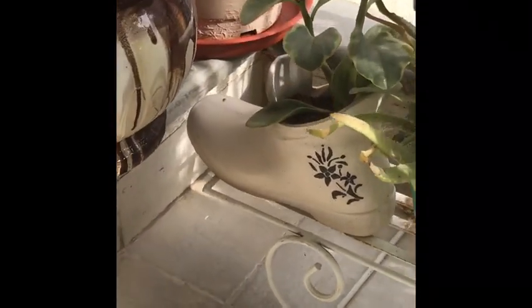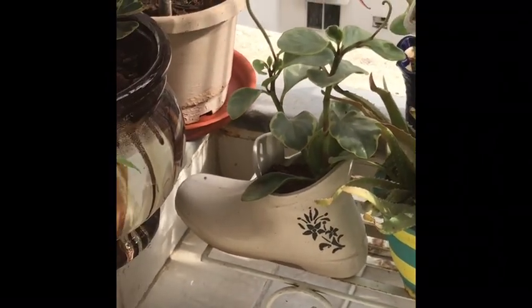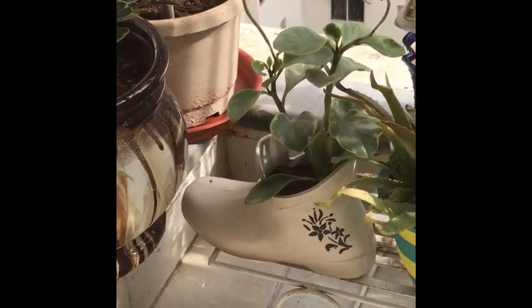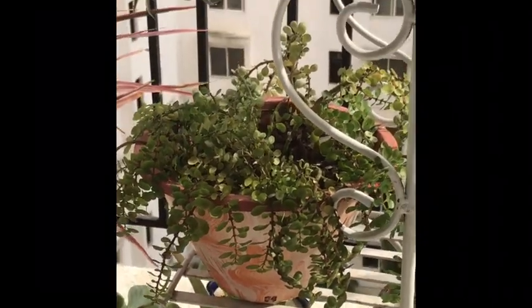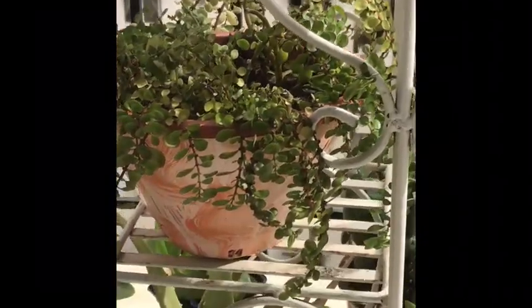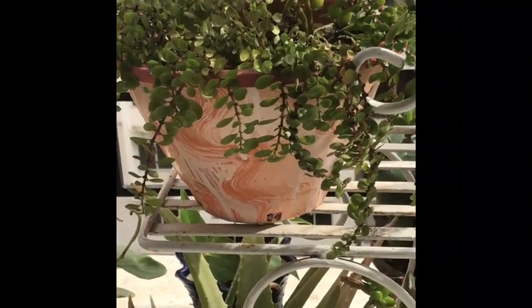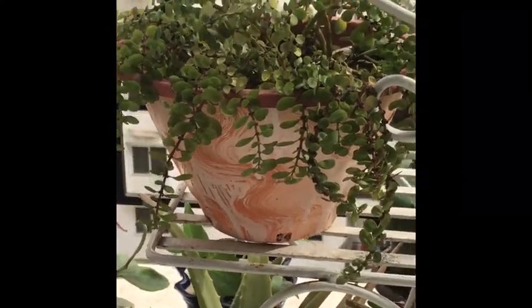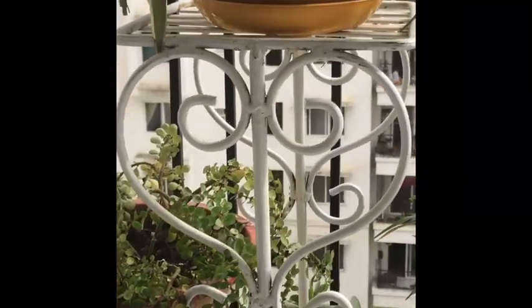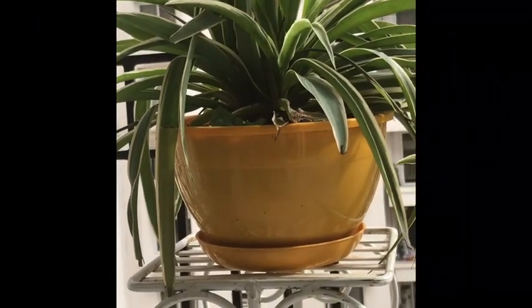Yet another favorite planter of mine is this root planter which I just purchased from the roadside. Next, this is a different variety of painting I tried out — a kind of swirl painting with orange and white, and see how beautiful this plant looks in this pot. The next is the regular yellow plastic pot in which I have put the spider plant.